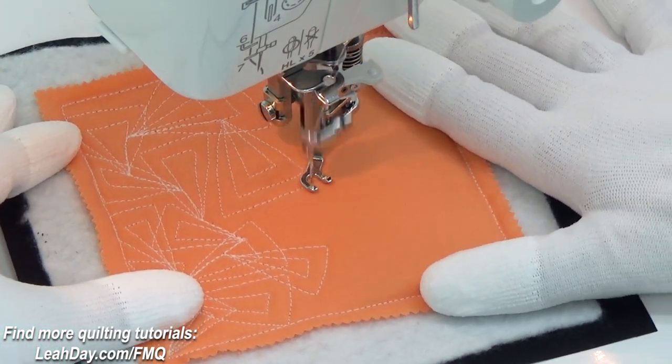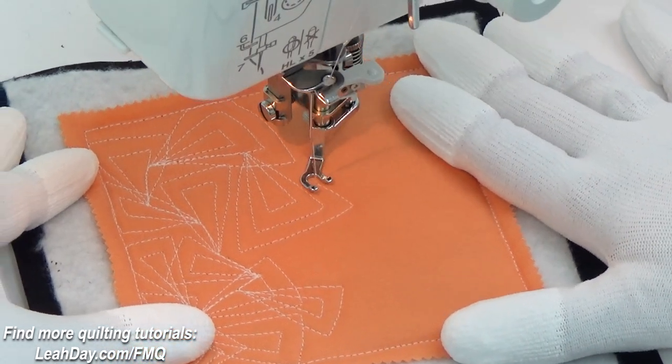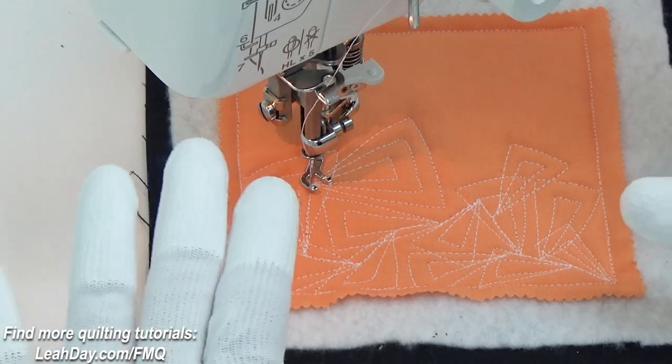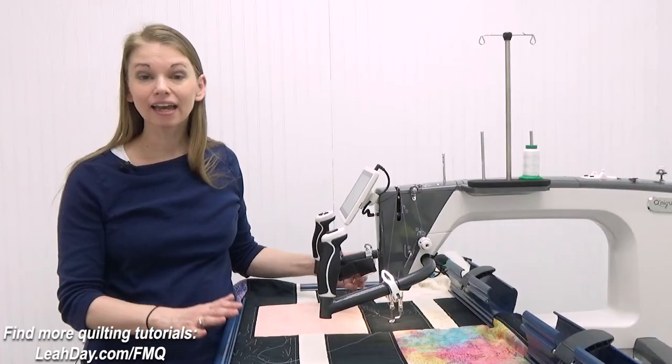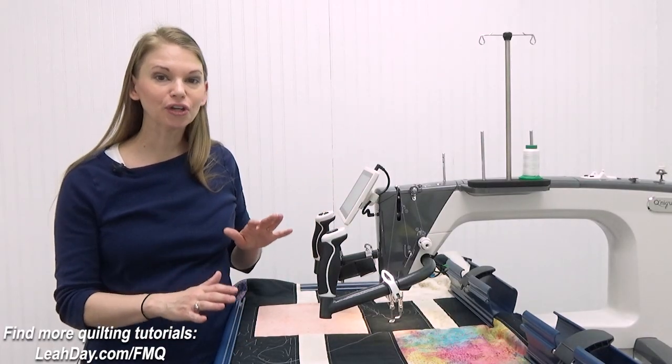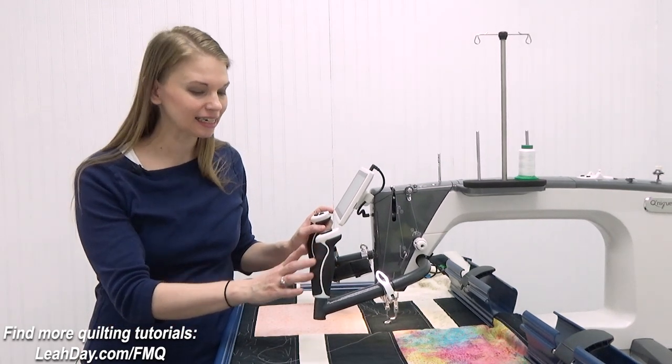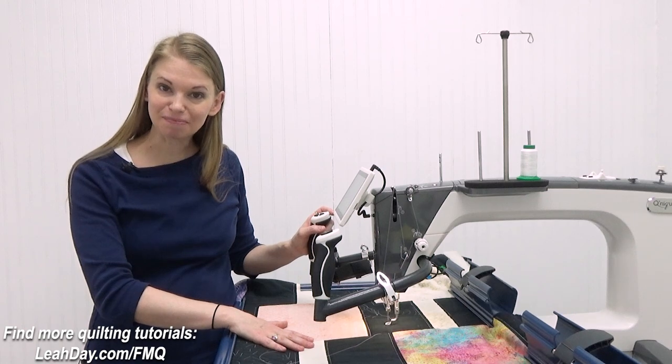Now that we've given this design a try on a home sewing machine, let's give this a try on a much bigger machine on a much larger scale. I am on my Evolution hoop frame using the Cunique 19x Elite and I'm stitching on my chain of beads quilt.